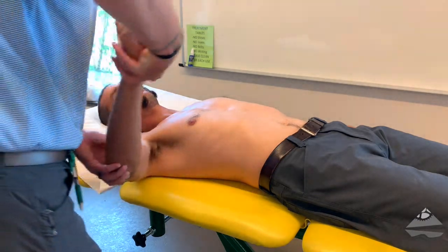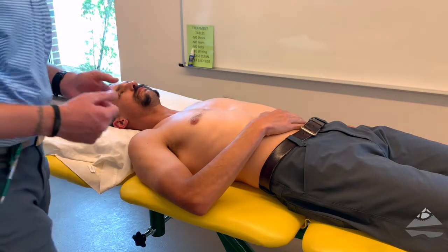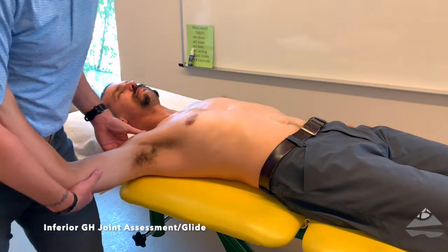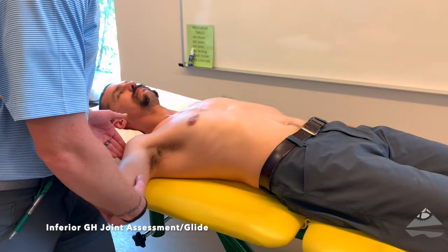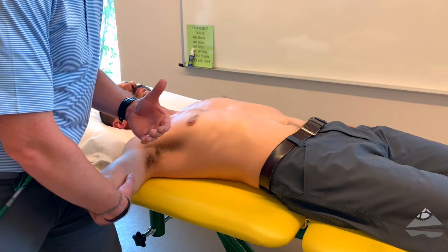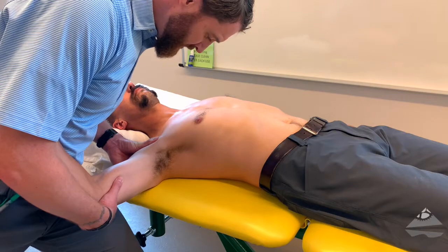The next two we're going to look at are our inferior glide, followed by our anterior to posterior glides. For inferior glide, it's best done in a mid-range or open pack position. Some folks will come up to 90 degrees as well, but we're going to do it around 60 degrees. What you're looking to do is glide the humeral head in an inferior direction. A C-grip for your mobilizing or assessing hand works best. Be mindful of line of force and provide your assessment.